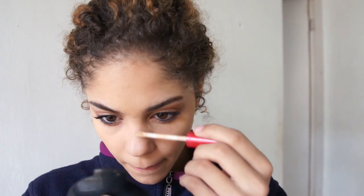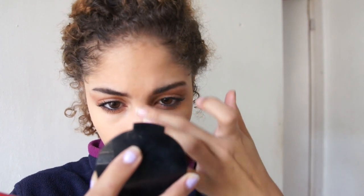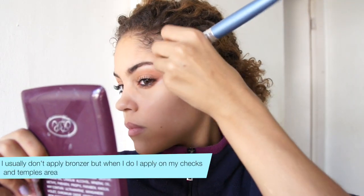I go ahead and apply the setting powder under my eyes, and apply a little of the concealer on the bridge of my nose just to highlight it a little bit. For my lips I just apply some chapstick and the Rimmel London Color Burst — I don't really know what color this is but it's a natural shade.